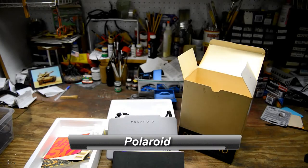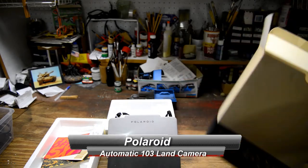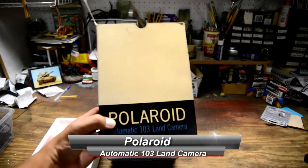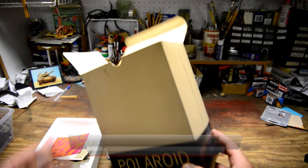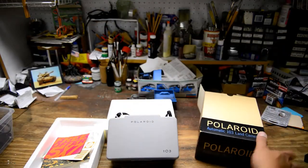Hey everybody. I'm here in my shop. I just wanted to show you the Polaroid 103 LAN camera that I'm selling. I bought this at an estate sale many years ago. It came brand new in the box and it looks like it's never been used before.